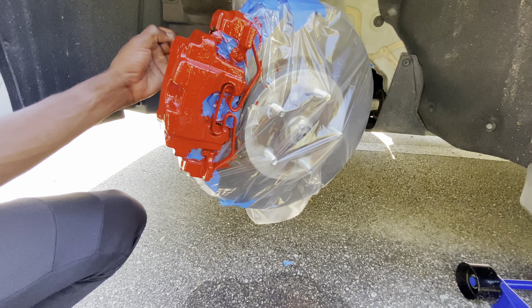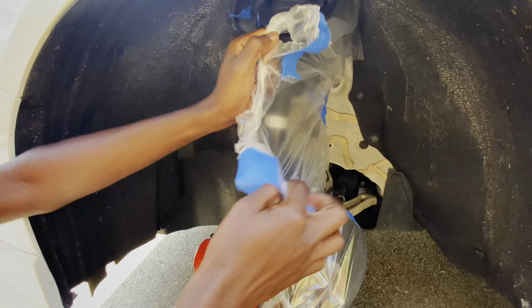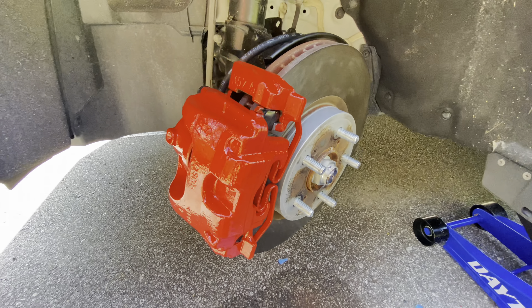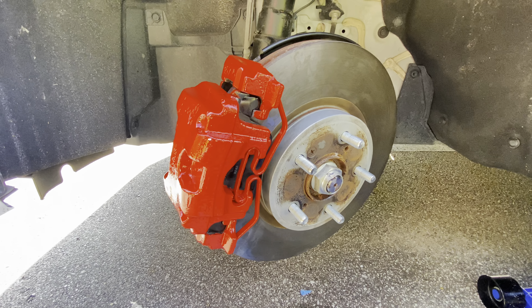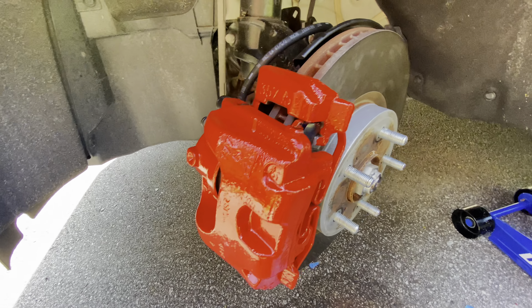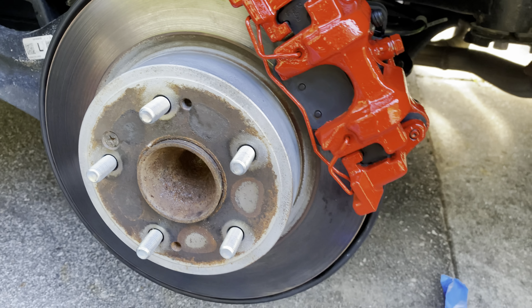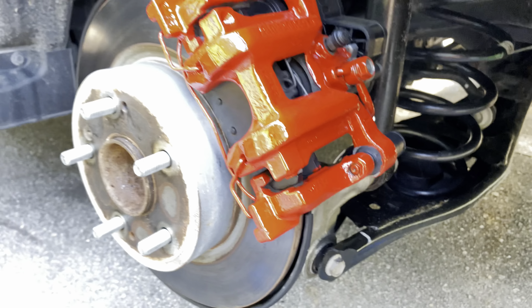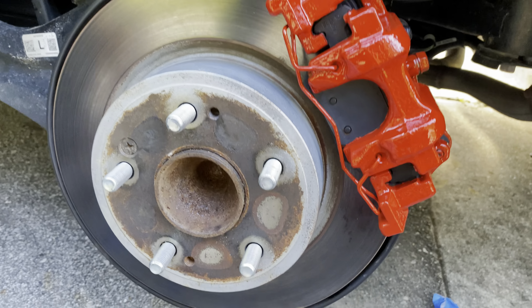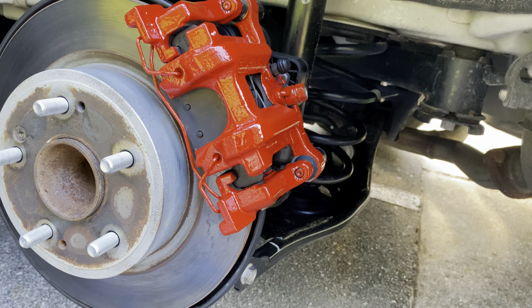Now we're unmasking — removing all the tape and plastic. This is the finished product on this side and it's looking stunning. Really good, and the fact that I didn't have to take the calipers off but it still came out this well — no excessive paint anywhere. The back calipers look incredible too; everything else is properly done, no paint on the pads, everything is just perfect.